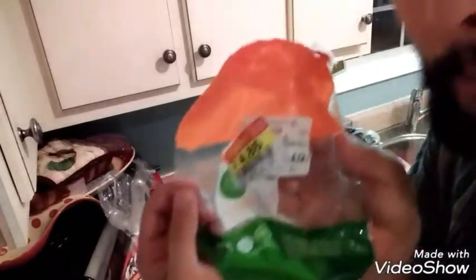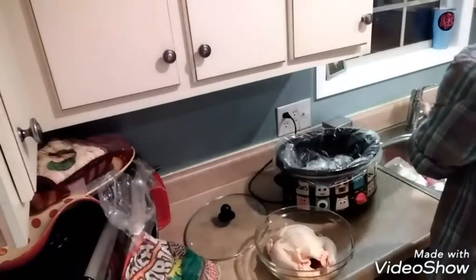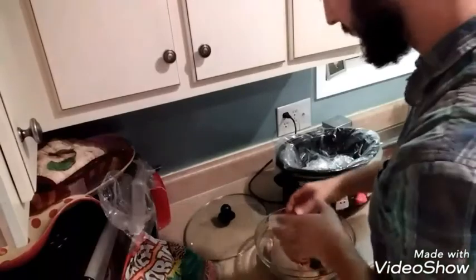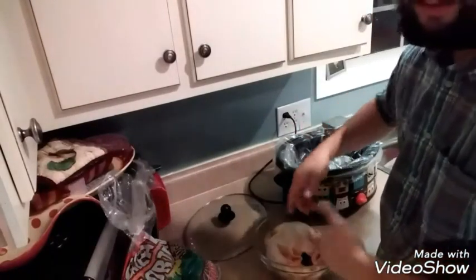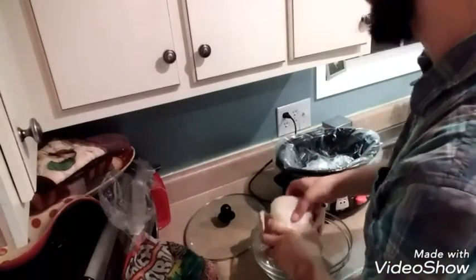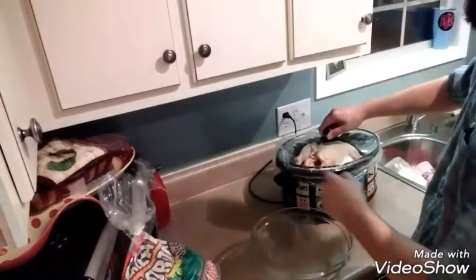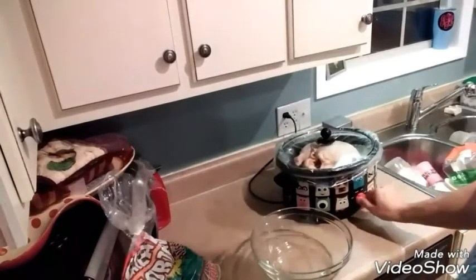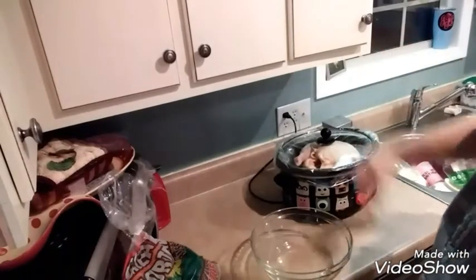I got a whole chicken for less than five bucks — $4.86, about a dollar eleven a pound, so it's roughly a four-pound bird. I rinsed it off and took the giblets out. Put a lid on it and let that go on high for about four hours — the potatoes will cook and the chicken will cook.